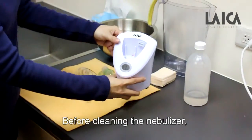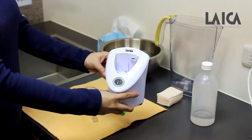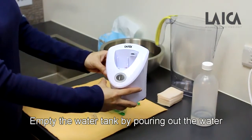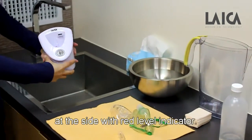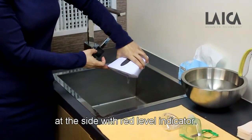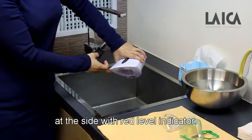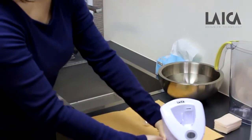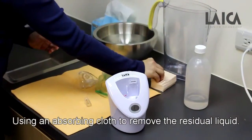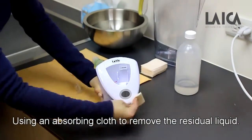Before cleaning the nebulizer, please make sure it has cooled down. Empty the water tank by pouring out the water at the side with the red level indicator. Use an absorbing cloth to remove the residual liquid.